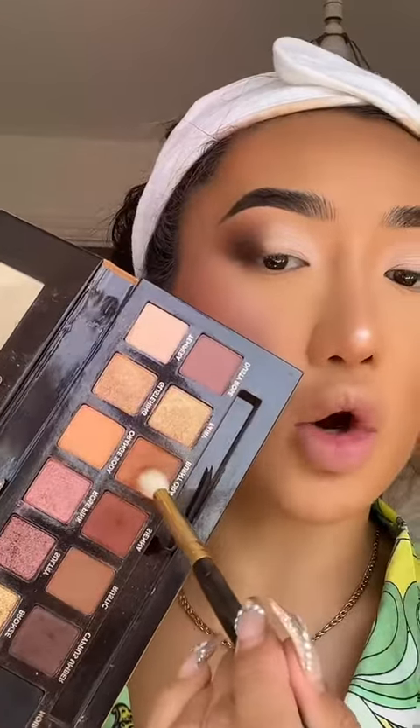Now that this matte shade is on my lid, we need to blend out this harsh line here — we don't want any harsh lines, only when doing a cut crease. I'm going to grab this shade called Burnt Orange and just diffuse these two shades together.